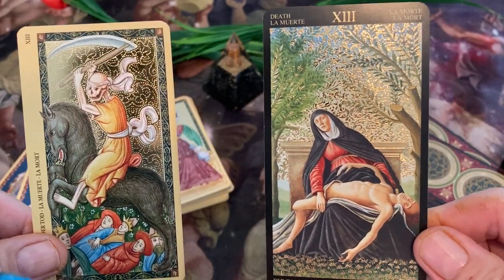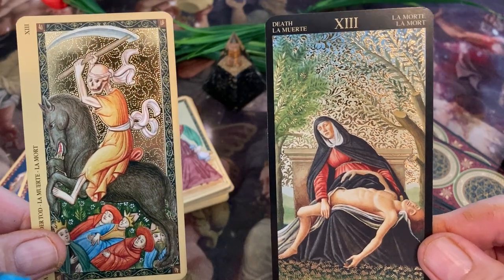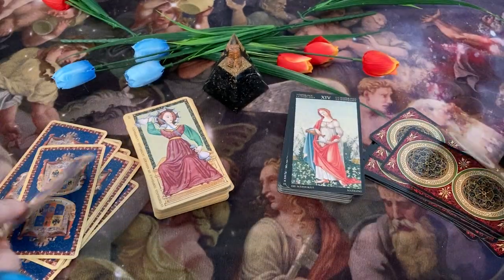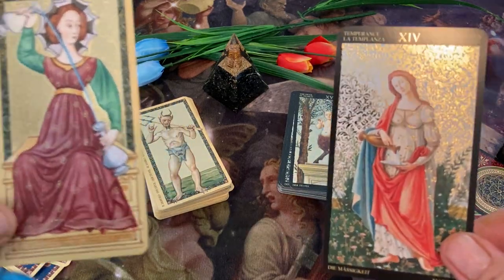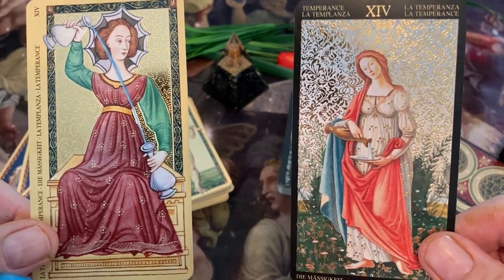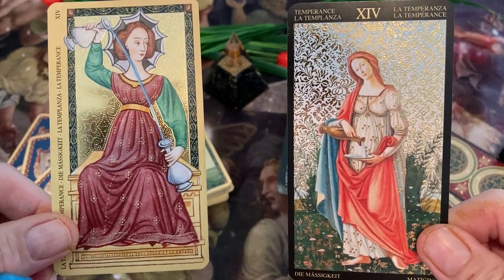And here we have a Mother Mary figure with a Jesus figure, mourning his death apparently. This stuff was done in the late 1400s, maybe early 1500s — both these decks.